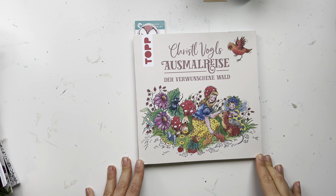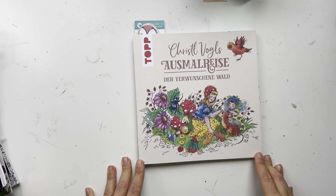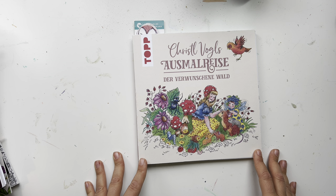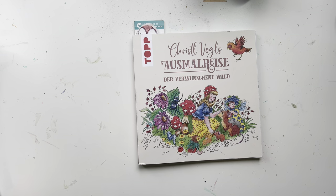Hey guys, welcome back to my channel. My name is Maya if you're new, and today I'll be doing part two of 'Everything I've Ever Colored,' which is a requested video series that I'm doing, so I'm excited to show you some more pages.